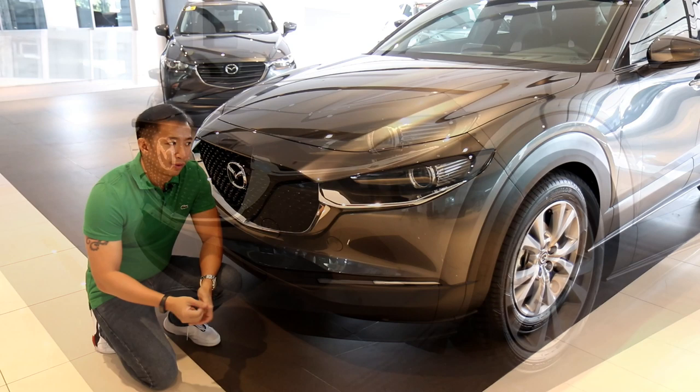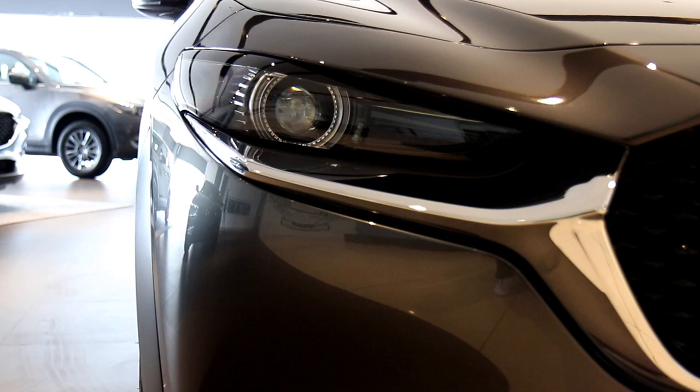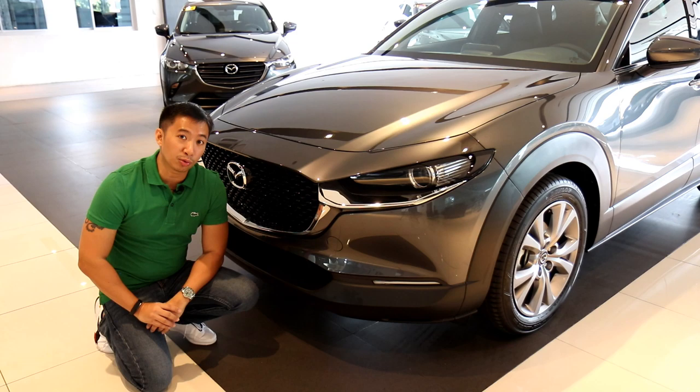For headlights, the front-wheel drive sport already comes with LED headlights, and they are also adaptive headlights — meaning wherever your steering wheel is pointed, the headlights will follow. This improves your night safety on the road and makes sure that you will always see wherever you want to go.